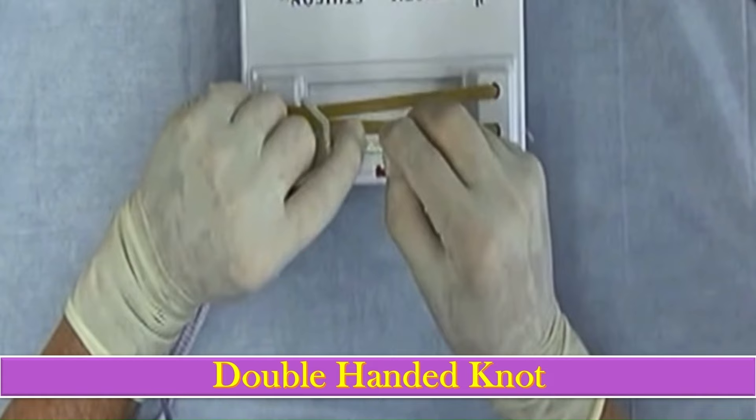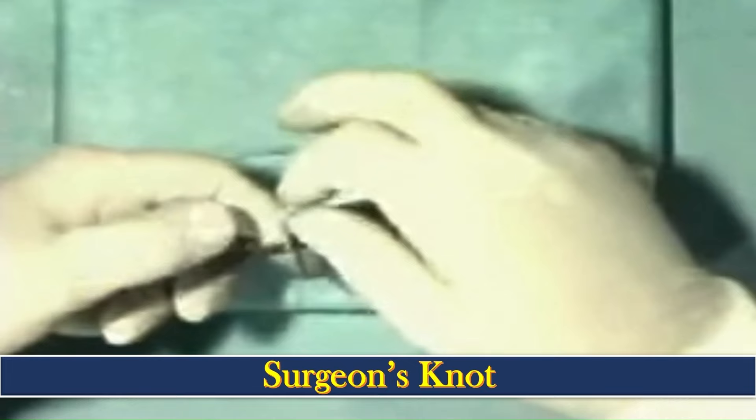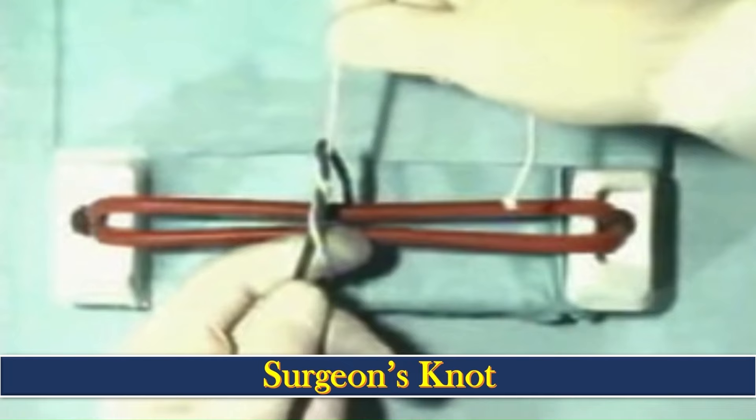Now stick the index finger out, make the half loop with the index finger, complete the loop, go through the loop, and construct the other end. Next comes the surgeon knot, which is a more secure form of the knot. Tie two throws and snug those down, then return to make two more throws, forming a more secure knot — although it is not very pretty looking.